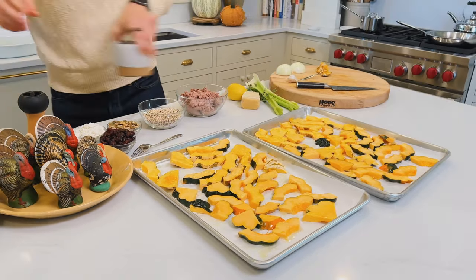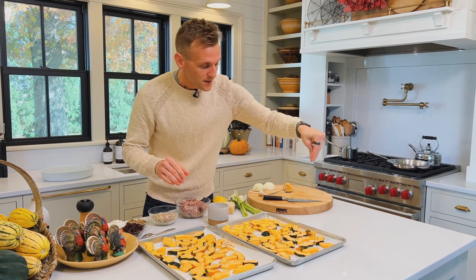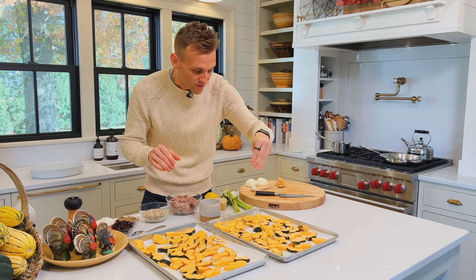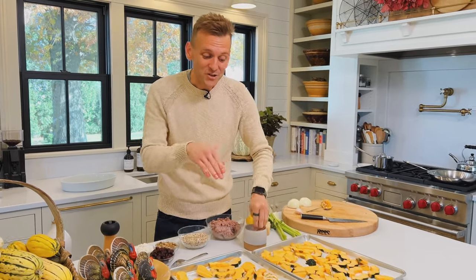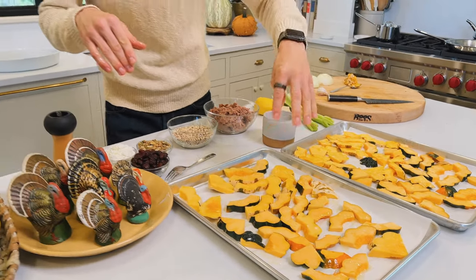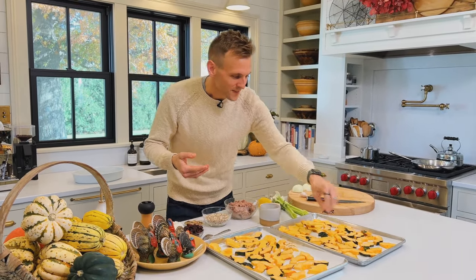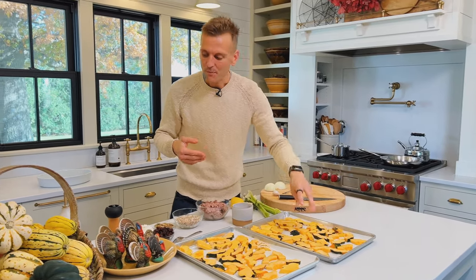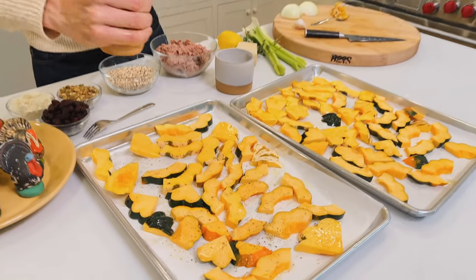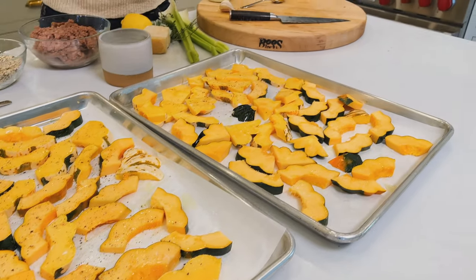Now we're gonna salt them well. Salt is what's gonna give it flavor and seasoning. Sprinkle it over everything — it's much easier to take your fingers and just sprinkle, because that gets the salt placed more evenly. I always use kosher salt; all my videos and recipes are always written for kosher salt. Once you have that over everything, we're gonna pepper it too. Now you can see how beautiful it is. We're gonna pop these in a hot oven and they're gonna roast until they're caramelized.